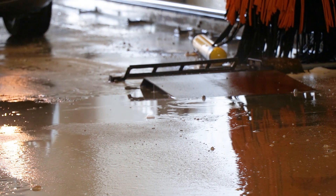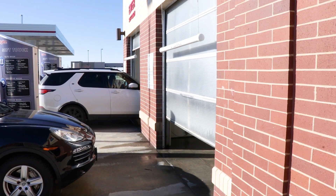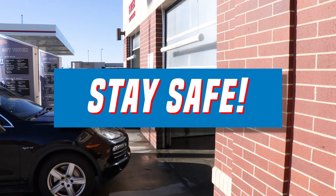Remember that the floors in and around the car wash may be extremely slippery, and be sure to look out for moving vehicles in the area. Stay safe.